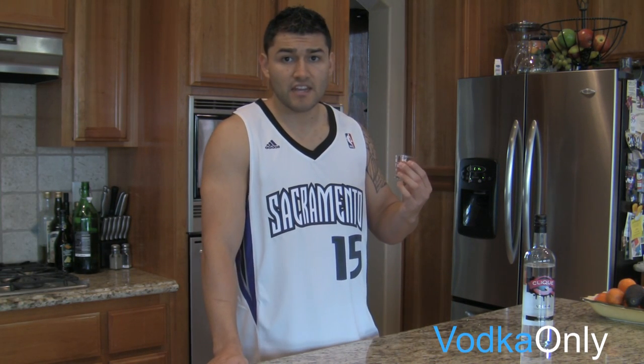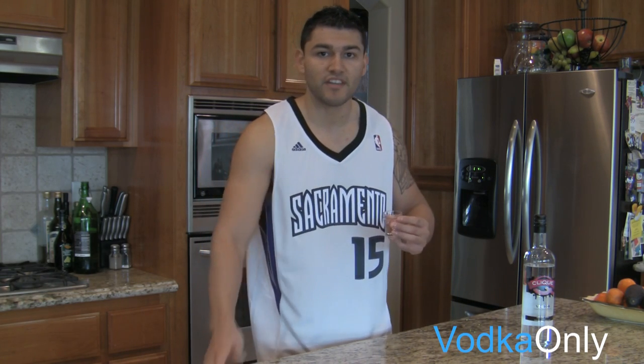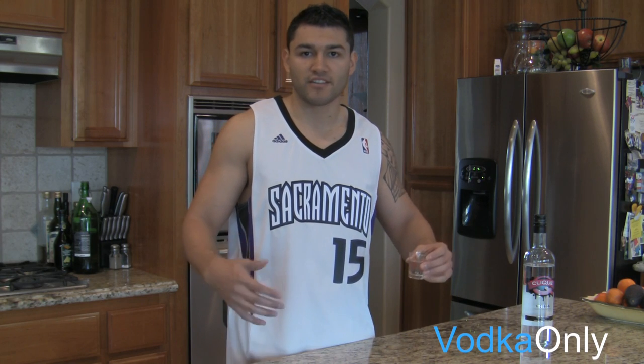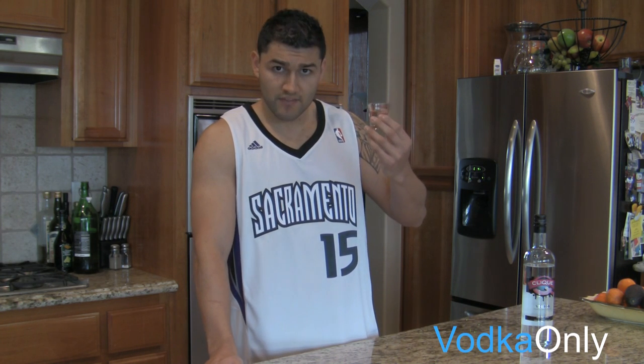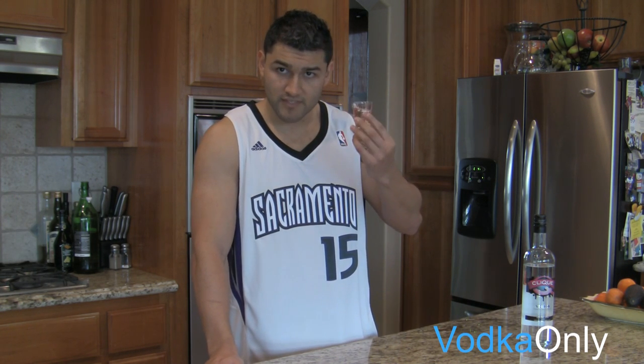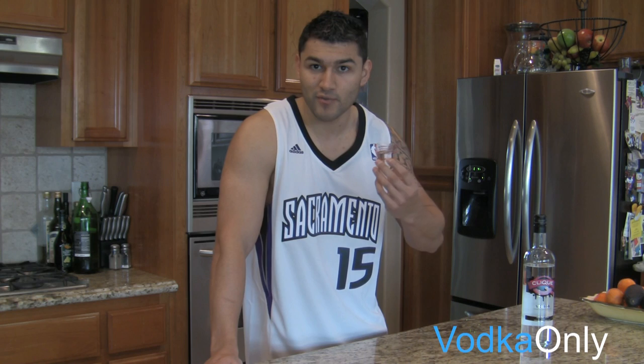Click Vodka — you may have seen it in some music videos or with stars. It's in T-Pain's Hangover video. It's really trying to get its name out there as the party vodka, as the go-to vodka to drink when you're out with your friends. So I'm going to go ahead and give this a shot and we'll see if this is a vodka I want to party with.